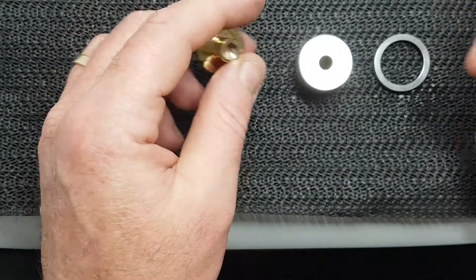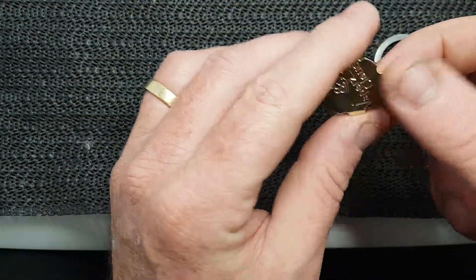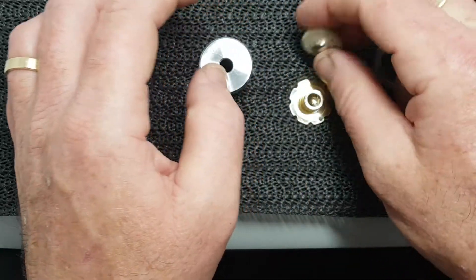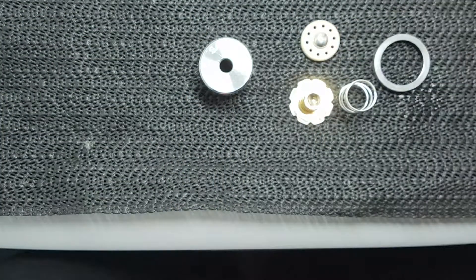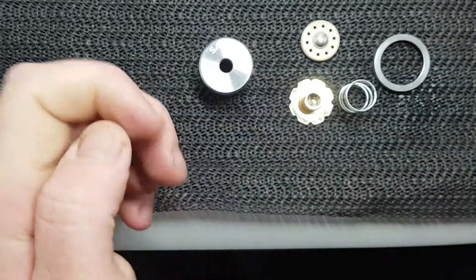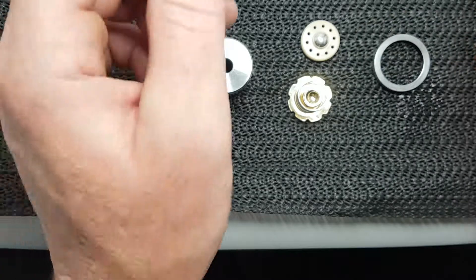I do like that adjustments come from the top. Now this is an 18650, 21700, 20700 device — nice and versatile. I like to run Samsung 30Ts — I quite like them, a nice little battery.